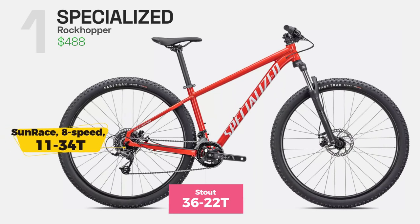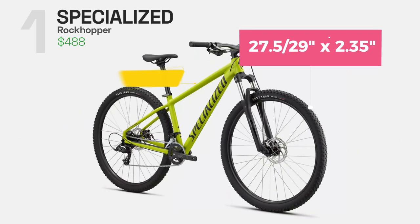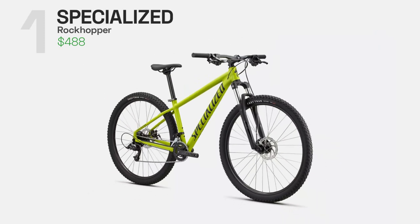The 2x8 drivetrain comes in handy when climbing, descending, or rolling on flat terrain. You can choose between the 27.5 or 29-inch wheel version, which makes the Rockhopper another great choice for newbie riders looking to have fun on the trails.